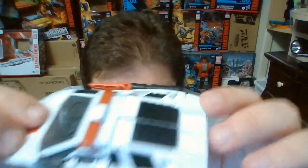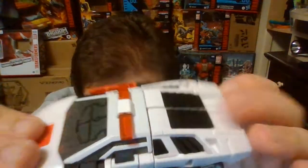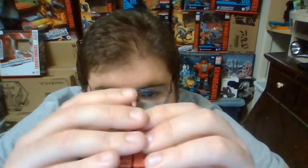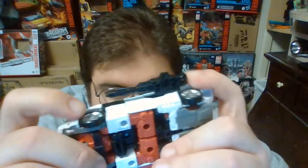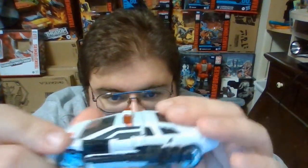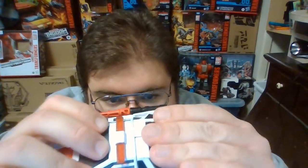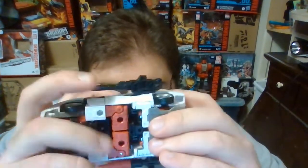I do enjoy how Red Alert turned out. I enjoy that all of the vents here on the back have been painted black — that's a detail I don't think any other version of the Lamborghinis has been given, though maybe Cordon and Spinout might have gotten it since they were released as exclusives in the Generation Selects line. Overall, I do enjoy Red Alert.